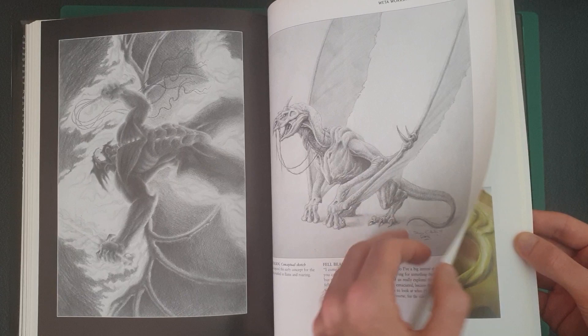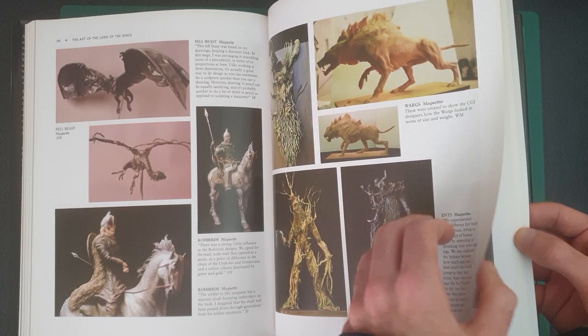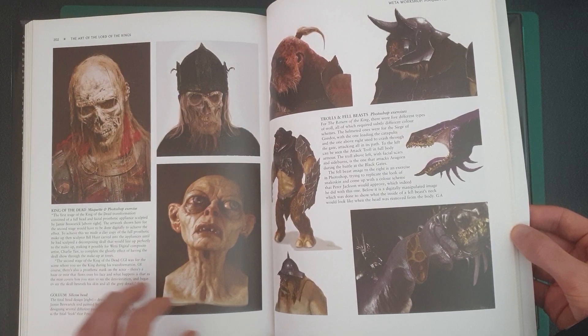There are models and photos of things like that. From my understanding, they did use quite a lot of sculptures in the movies, or at least behind the scenes creating the monsters and things like that. Shelob's always popular. But there are some really cool creature designs, and not just creatures — the army of the dead, human-type characters as well.